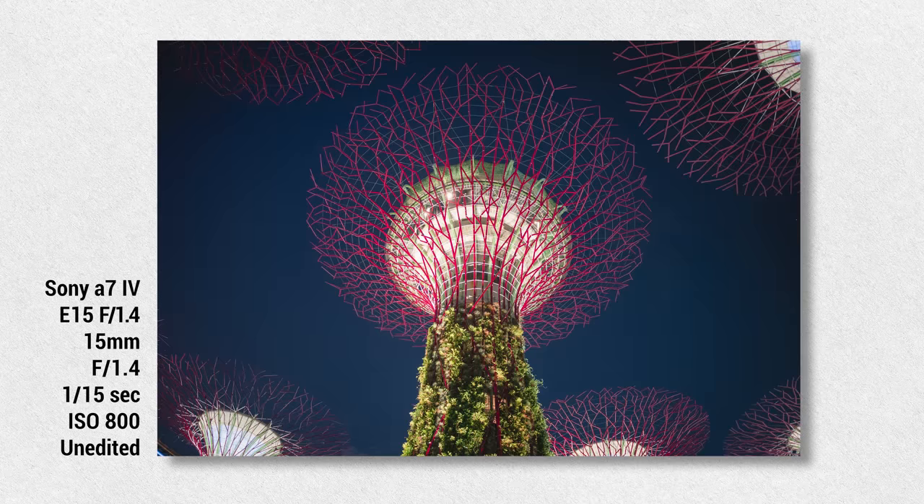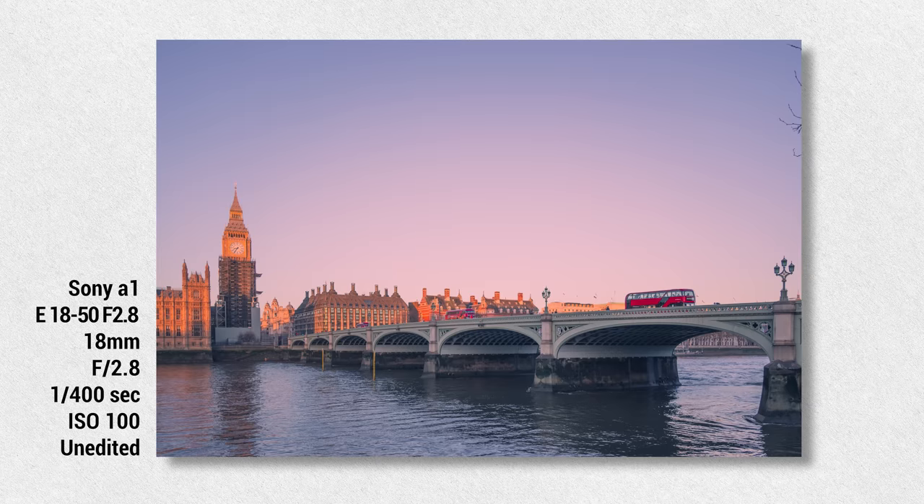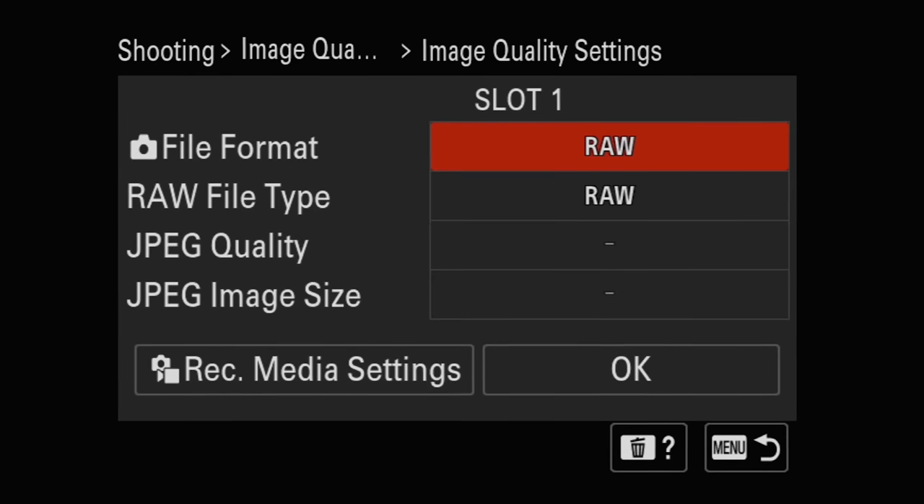Now, is 10 megapixels a bad thing? Not necessarily. As long as you don't do any heavy cropping or planning to do any intense photoshopping, it should still be plenty enough for social media. And if you shoot raw, you can still push a lot of the color data within the file.